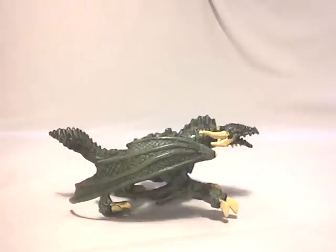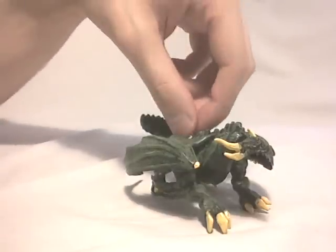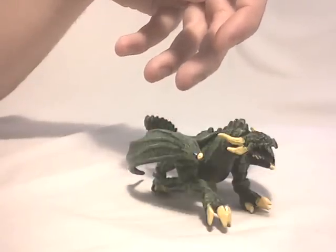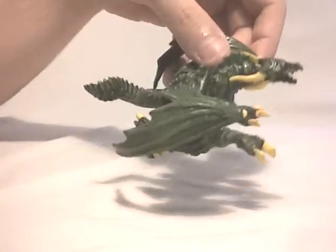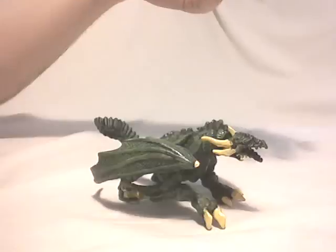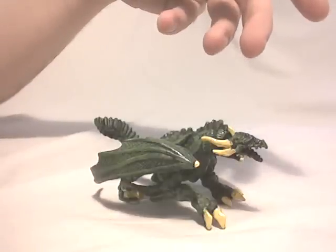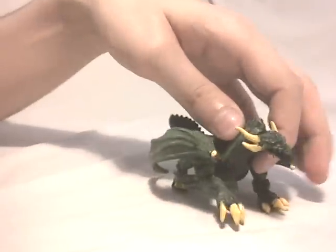Two things I forgot to mention: this dragon was released in a wave called Color Shifters. Some of these dragons could be placed under cold water and their color would change. However, it was packed at random, so you weren't guaranteed to get a Color Shifter dragon — and that's the case with this one, as it can't change color. But it was a good idea from Mega Bloks, and if you got one of the Color Shifter dragons you could just put it under cold water and watch it change.